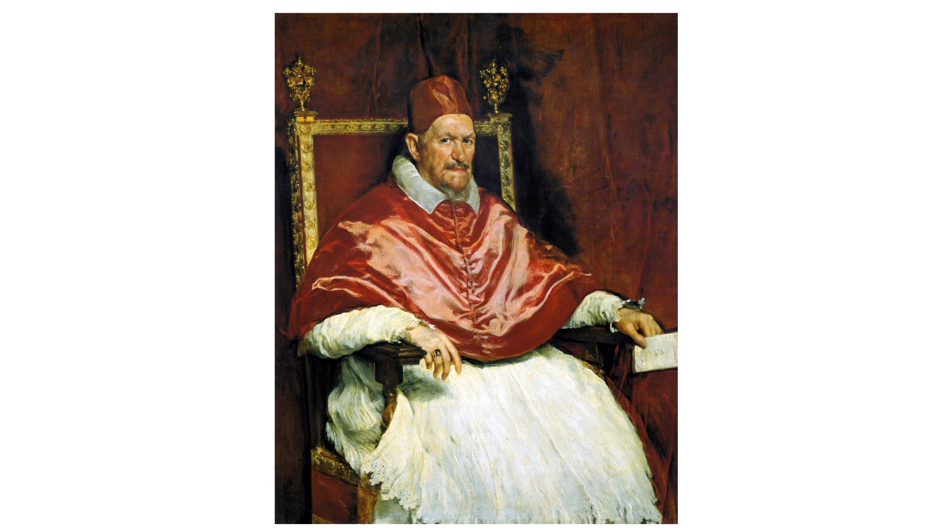The portrait is Innocent X by Diego Velázquez, a masterful work by the Spanish painter who was renowned for his portraits of the Spanish royal family and significant figures of the period. Velázquez's work belongs to the Baroque period, characterised by dramatic expression, rich colour and contrast, which is evident in the deep reds and the play of light and shadow.